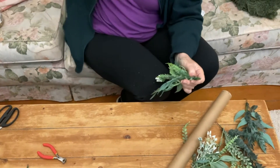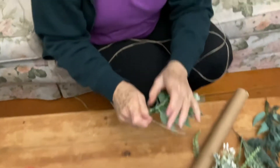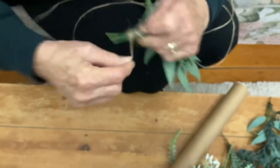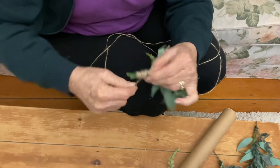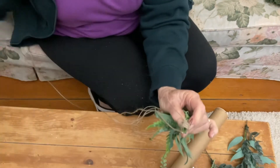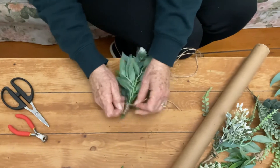Then I get a bit of twine and start with a longer bit at the top. I just hold it and start winding the twine around — that covers all the wire and any mistakes or any bits that are sticking out. Then you come back over here again and cut that off.